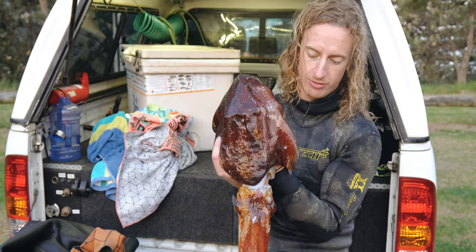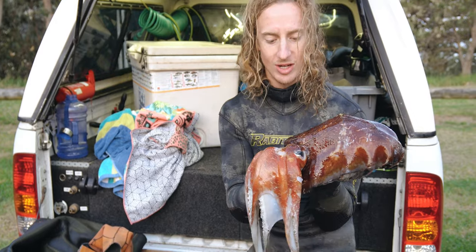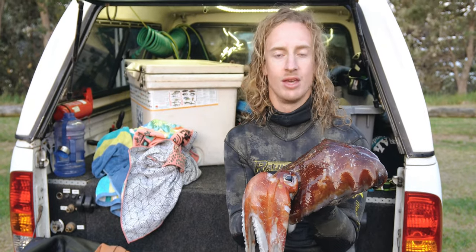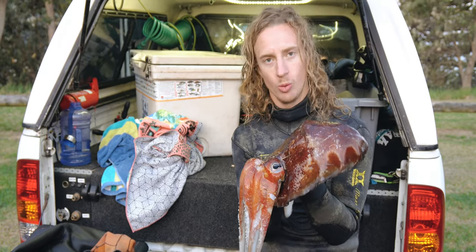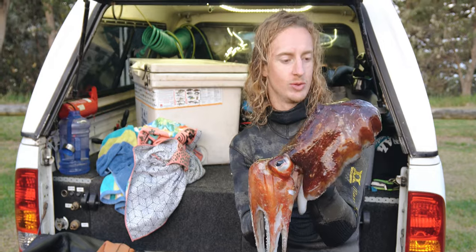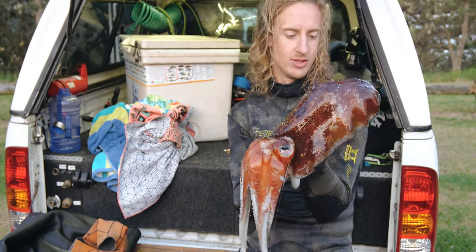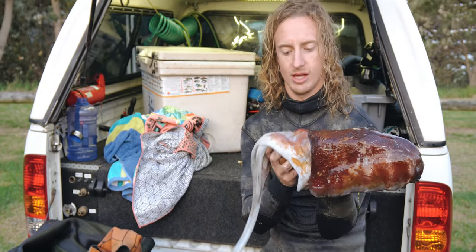We've got plenty of meat off this. We've got the meat all down the body here. You've got these tubes and tentacles here, which can be cut up and cooked up perfectly. Obviously, the cook-up will be salt and pepper squid, no doubt, which we're keen for. Very excited. Basically, I'll clean this up and see you on the pan.